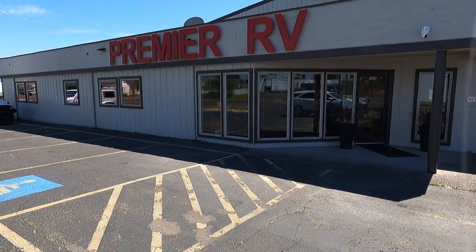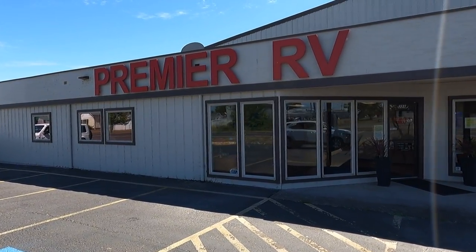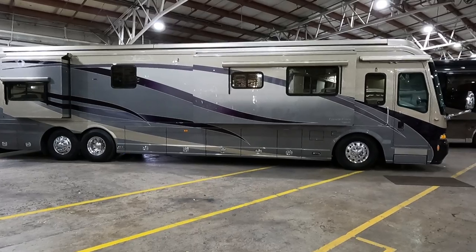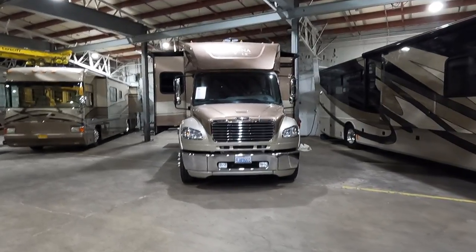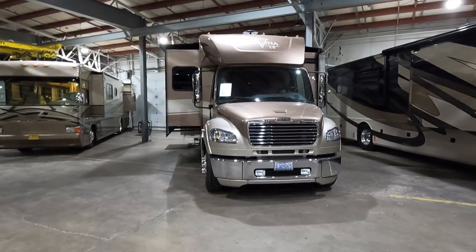We're outside Premier RV Oregon in Junction City, Oregon. There's a lot of history in this building — this was the original Monaco plant, then Country Coach Plant 10, where all the Magnas and Affinities were built. Now it's Premier RV Center, which is where they do storage, service, and sales. There are a lot of nice coaches coming and going and a lot of work happening.